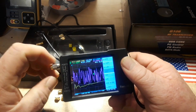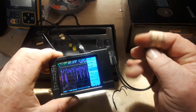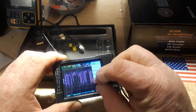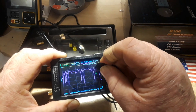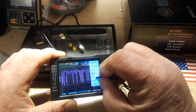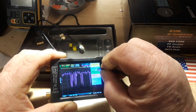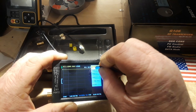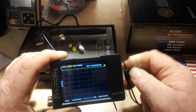Now we're only going to be doing the S11 test out of port one, so we don't really need to worry about the isolation and through. So now hit done, and now it is calibrated for those frequencies. But there's still a lot going on on the screen — we don't really need to see all of that information. So let's go back, display, trace. We just want trace zero, which is our SWR.